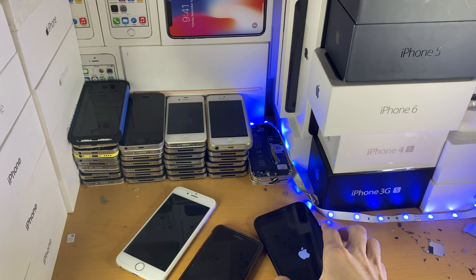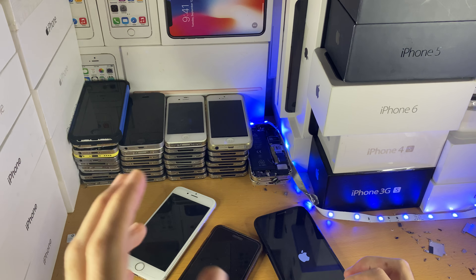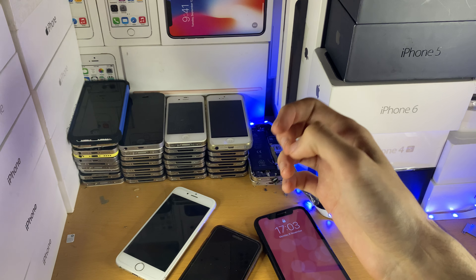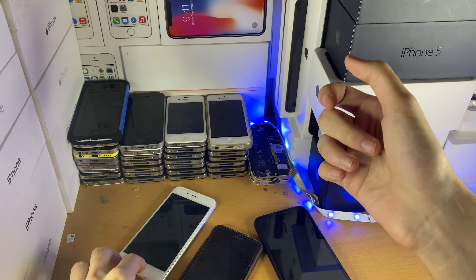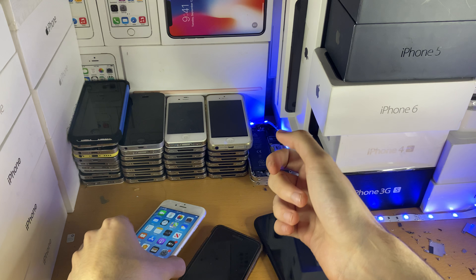For some reason — maybe you were messing around with jailbreaking and that glitched out your phone, or some random app just glitched out your device — you may need to update to the latest software. This is definitely possible. All you need to do is update to the latest software version.